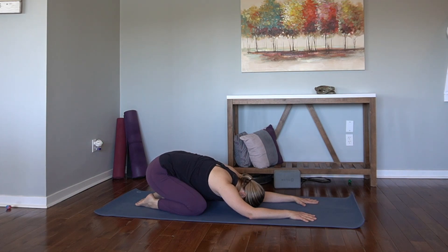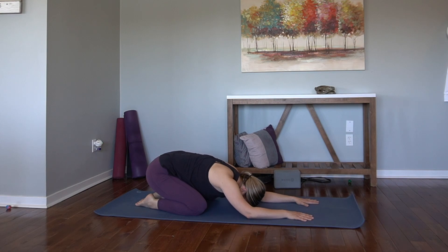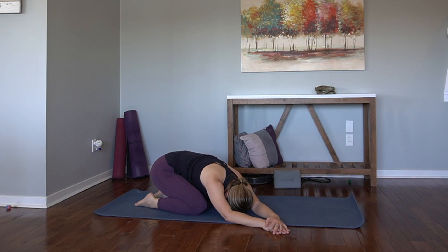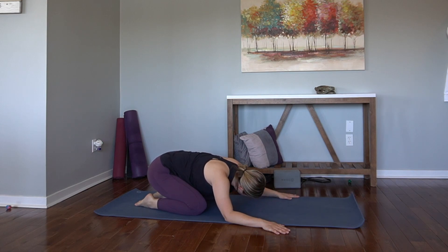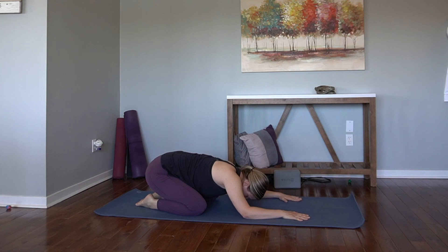We'll stay in our child's pose, but allow the arms to relax down. Walk the hands over to the right — left hand can stack on the right. Gentle side bend. Walk through, pass through center, walk to the left. Lower the forehead down. Come back to center.